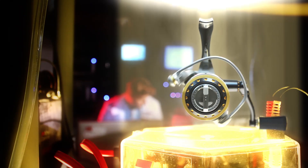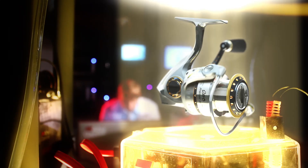Introducing the Abu Garcia Revo Premier, a spinning reel so advanced it redefines the foundations of reel technology.